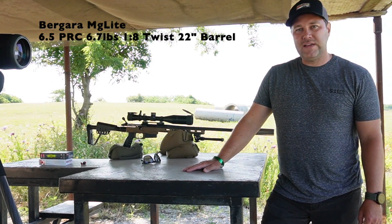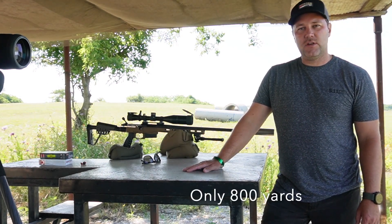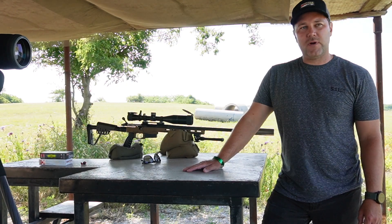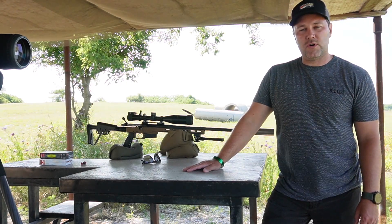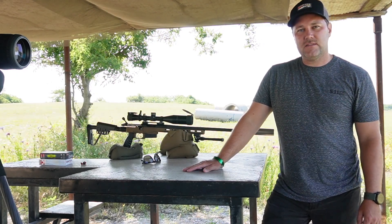We're at the range in Fossil Point in Decatur. They've got steel targets all the way out to about 850 today, so good opportunity to see what we can do with this gun. It's primarily going to be used for me as an antelope or deer hunting gun out west — mule deer potentially — and then see what we can do.